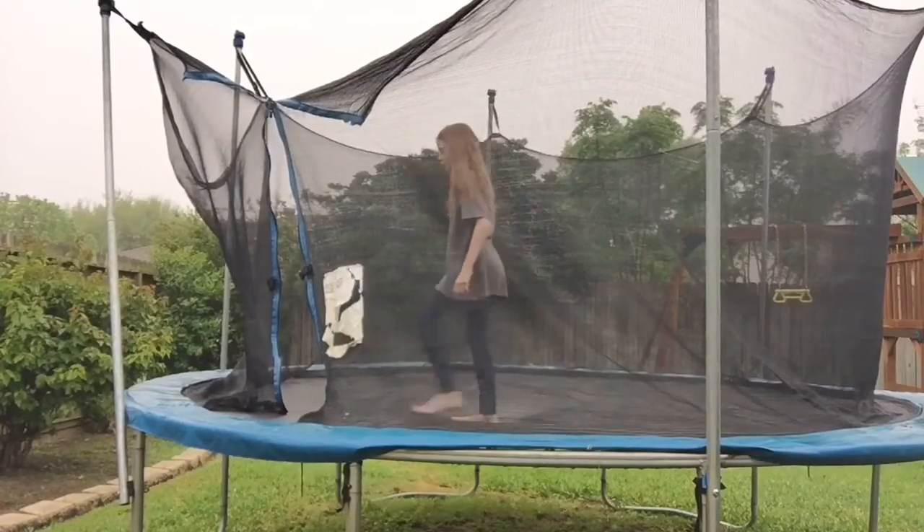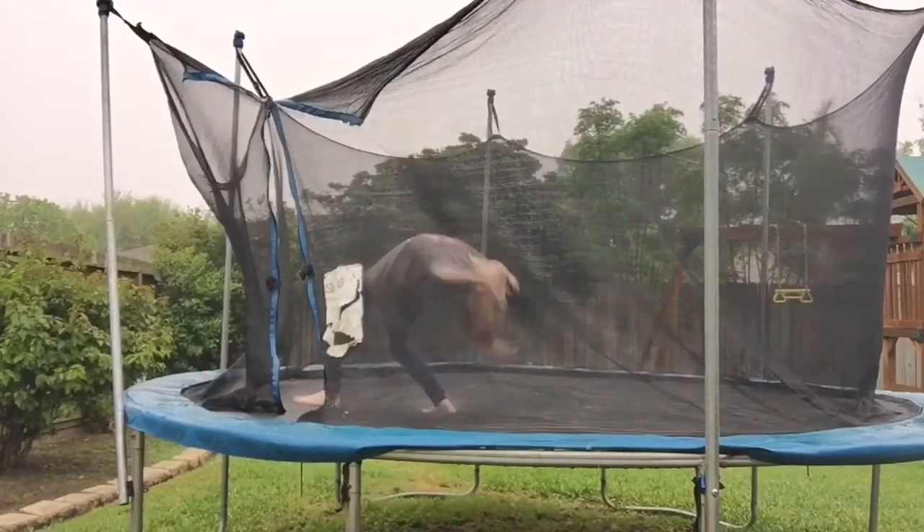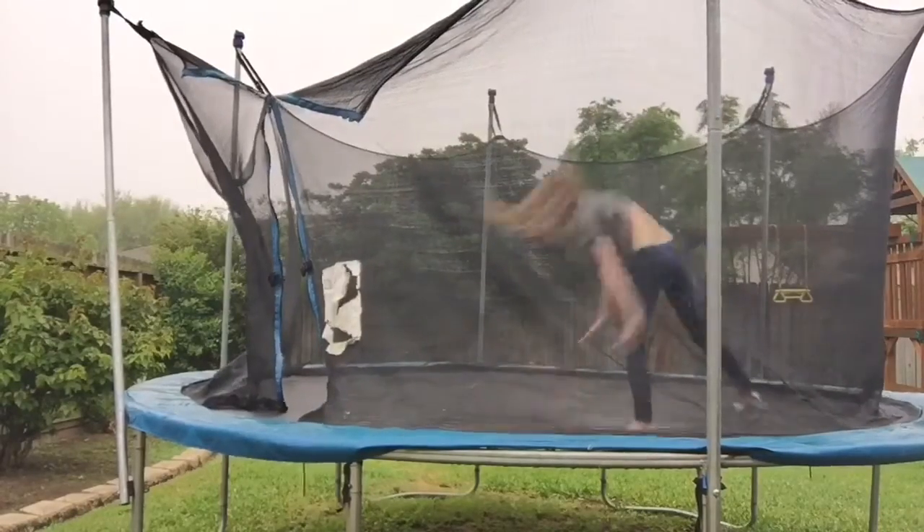The next thing I'm trying to do is a back walkover. I'm going to put my foot out, bring my back, and kick over.